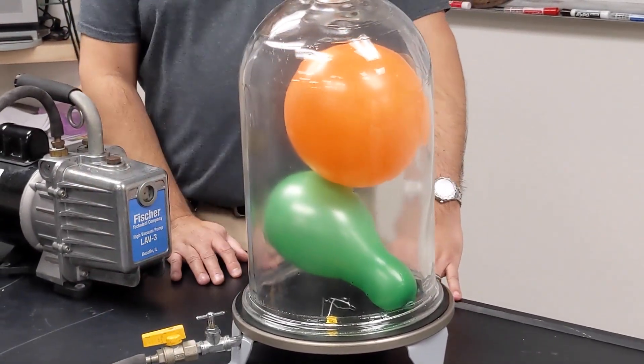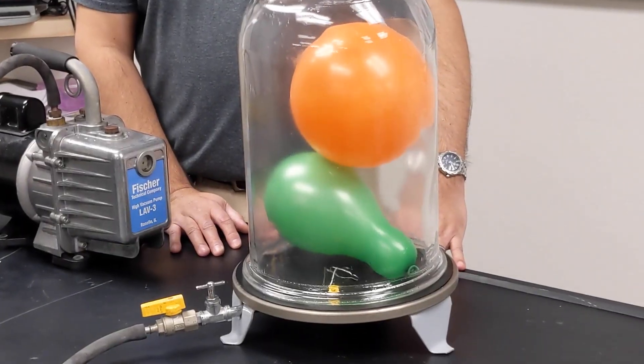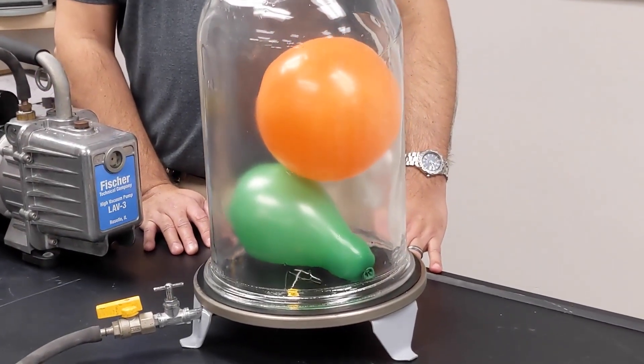You can see them shrinking down to their normal size as the air slowly goes back into the pump.